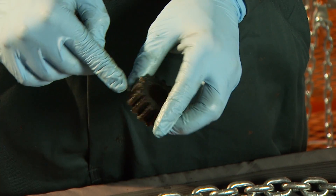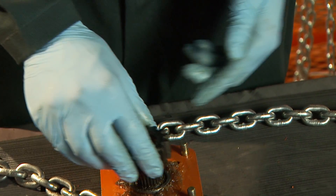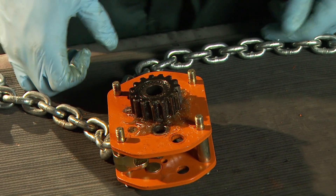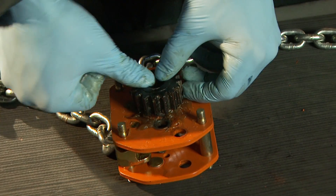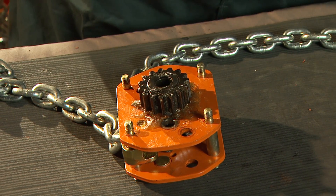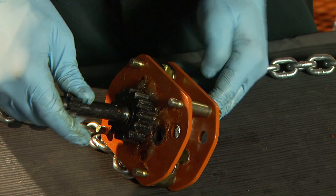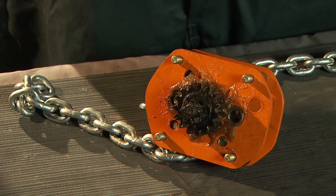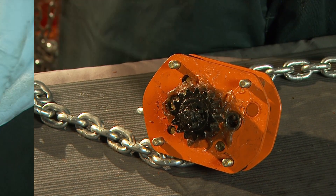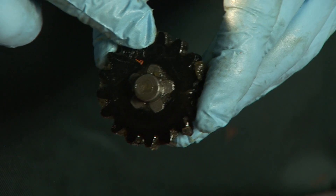Lubricate and install the load gear on the load sheave splines, ensuring the groove for the washer is facing up. Make sure to install the washer on top of the load gear before installation of the pinion shaft. Lubricate and install the pinion shaft, taking care to only lubricate the part of the shaft that will contact the load sheave and not the threads on the outermost end. Mount the side gears ensuring alignment marks are properly positioned and both pointing in the same direction.